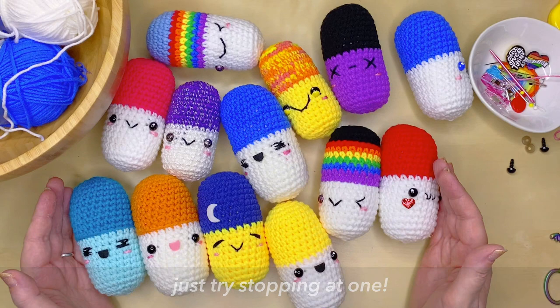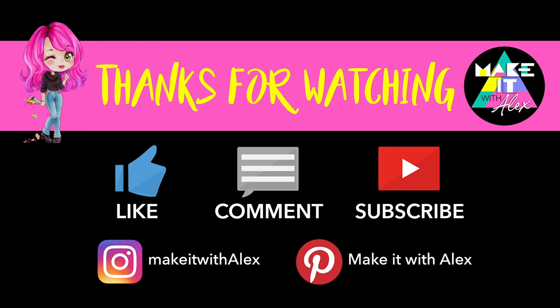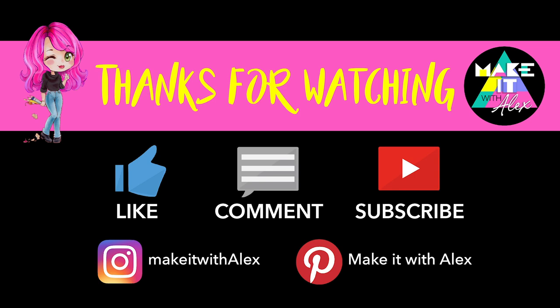Thanks so much for watching, I hope you enjoyed this video and have been inspired to make your own little pill. Please show your support by hitting that like button and consider subscribing to my channel for instant access to fun and creative project tutorials. I'd love you to join me on this journey — thanks again, be safe, positive, and as always, stay awesome!